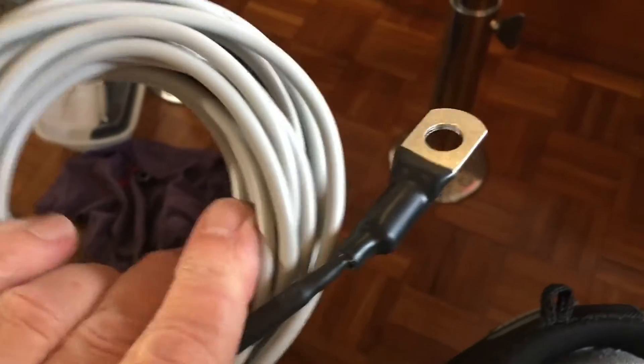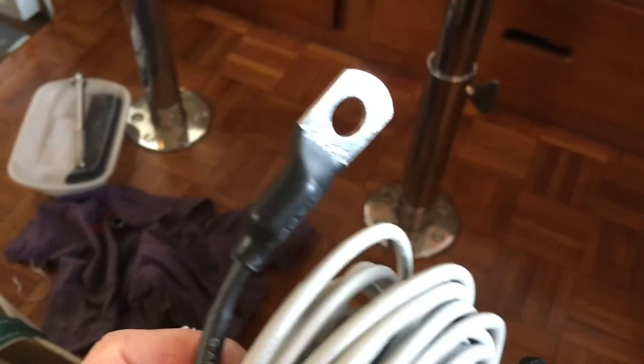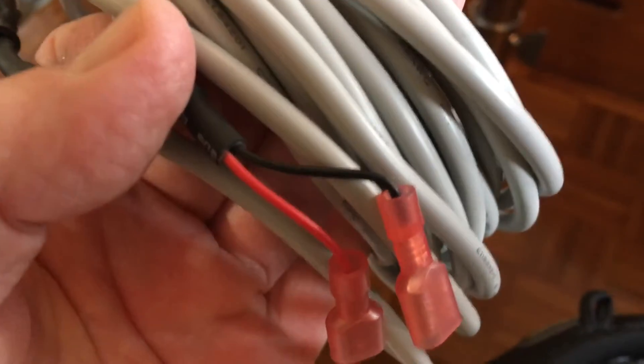What you get when you buy it is this cable. This will attach to your negative terminal on one of your house batteries, and then these will connect to the voltage regulator. We'll show you how to do this here — it's very easy.